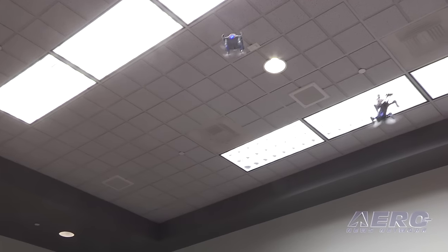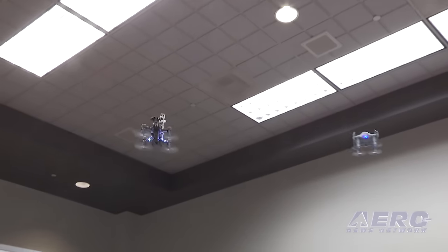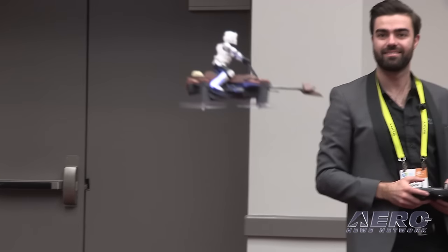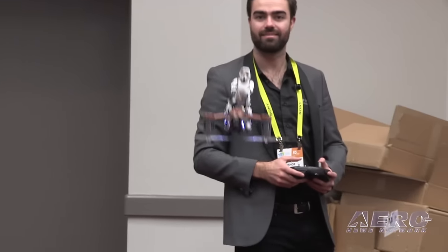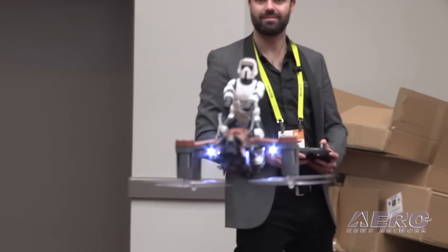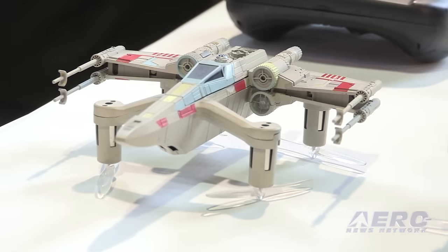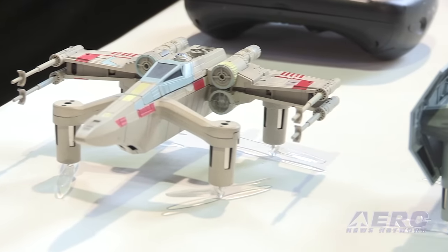They fly at 35 miles an hour in the fastest speed mode. They fly for around six to eight minutes depending on your flying capabilities. If you're a brand new drone pilot just learning to hover, you'll get eight minutes out of the battery. We provide two batteries in the box and a fast charger — 30 minutes to 90%, and a full 100% charge takes 40 minutes.